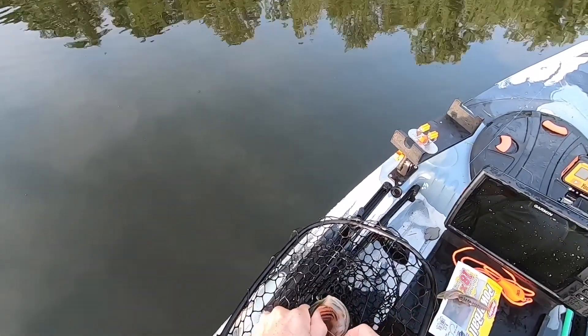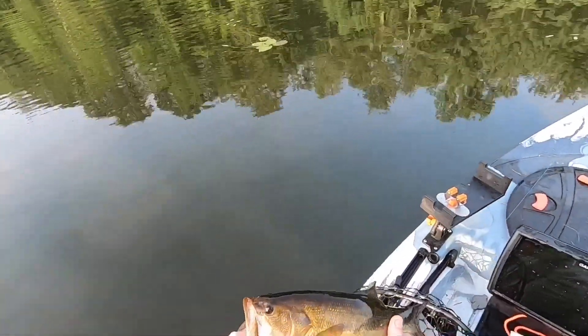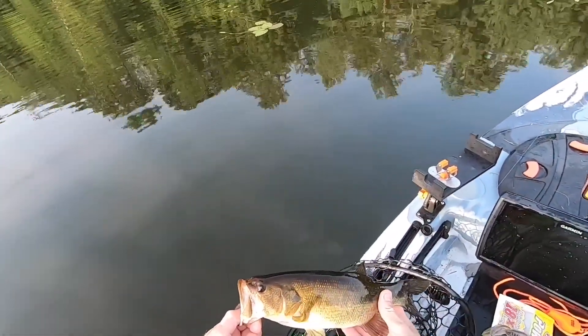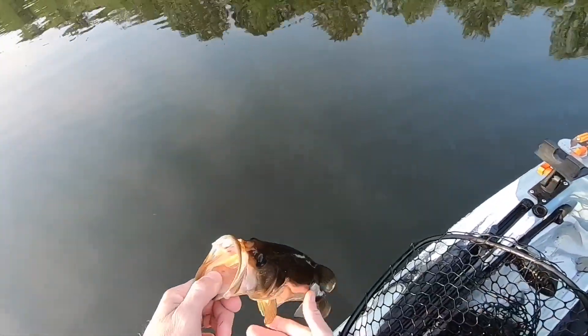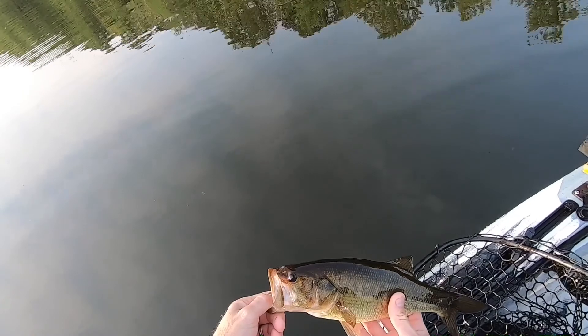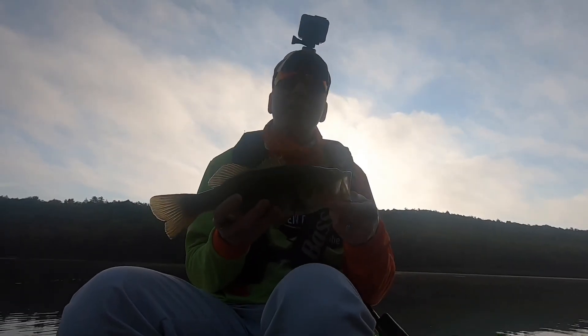The air is kind of cold, the water is warm. The fish is actually warm because the water is warm. Pit Boss — that's all I'm gonna say, the Pit Boss.